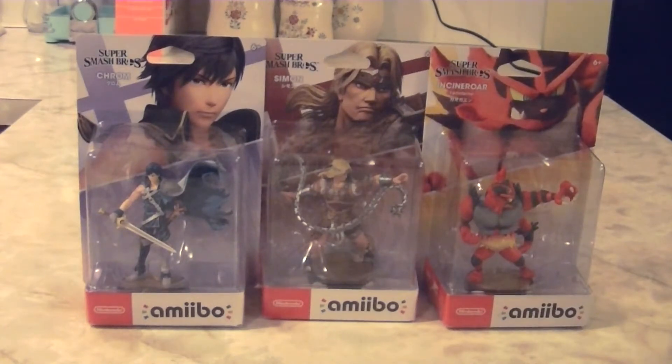We've only got one more wave before the base roster is complete. This is the last wave of three Amiibo, because most of the waves have just been three Amiibo. The next wave will only have two. So we're getting pretty close to the end of the base roster of Super Smash Bros. Ultimate.